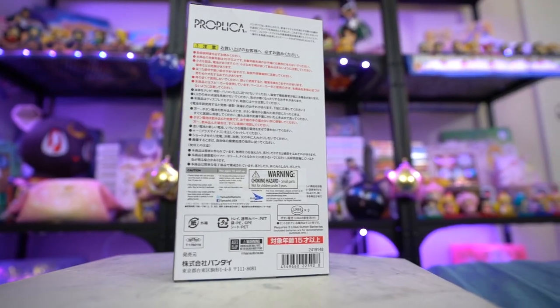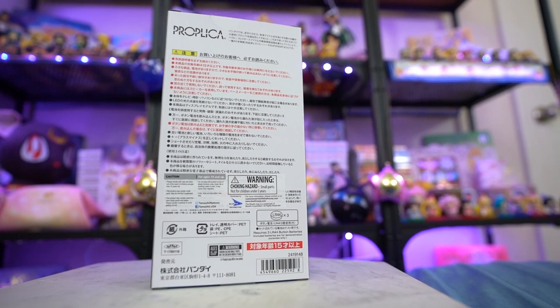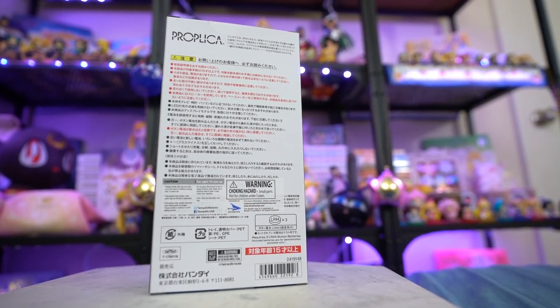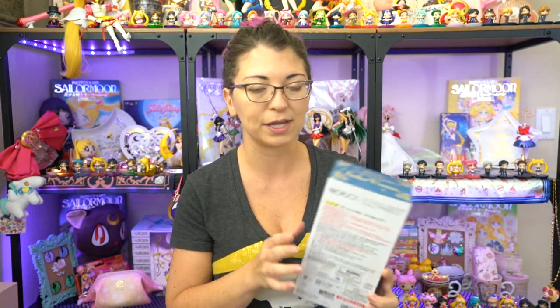You can tell whether this one is the international version or the Japanese version. I have the international one because it has an English sticker on the back with choking hazard information to allow it to be sold in America, but underneath that is a bunch of Japanese information as well. On the back it takes three LR44 batteries, which you can find on Amazon as well as Target, CVS, and Walgreens.